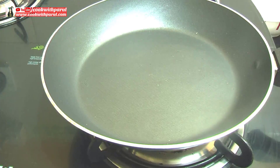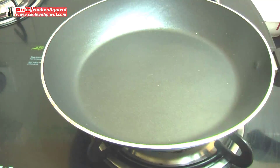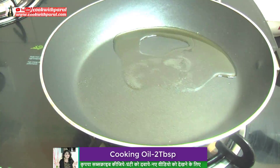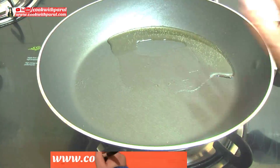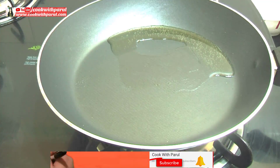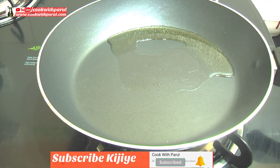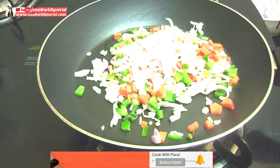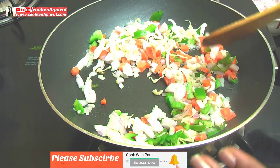First, put a pan on the gas. We will heat it up. Now we will add 2 tablespoons of oil. The oil is hot. We will put the flame on medium to low. We will add both the vegetables and cook them until they are done.